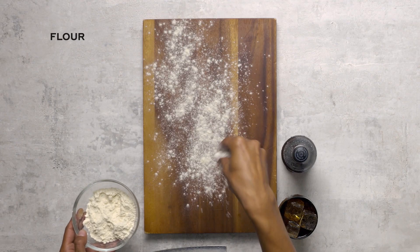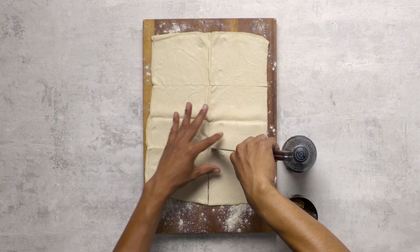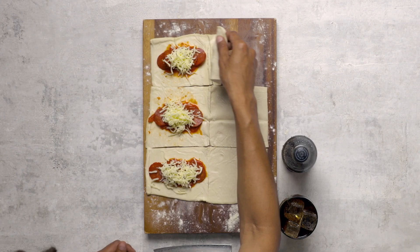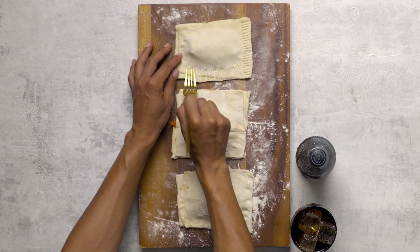Don't forget to preheat your oven. Roll out your puff pastry. Oh man, we are gonna get saucy. Throw in a little pepperoni and a little cheese — heck, make it a lot of pepperoni and a lot of cheese, however you want it.